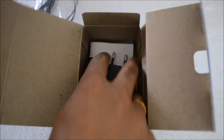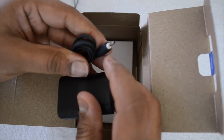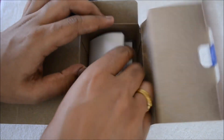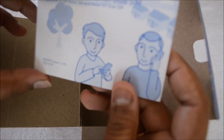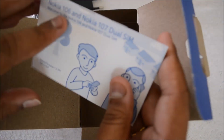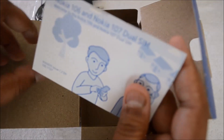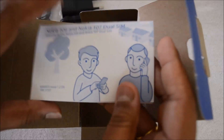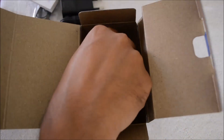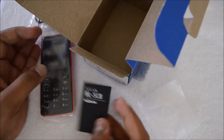Inside the box we have the earphones — the standard earphones, the same ones found in the Lumia 525. Then you have the standard charger — this is not a micro USB charger, it's the Nokia standard charger. There's also a small booklet covering the Nokia 106 as well as the 107 — it's a combined booklet. The 106 is a single SIM phone while the 107 is a dual SIM phone. And you have the 800 mAh battery.